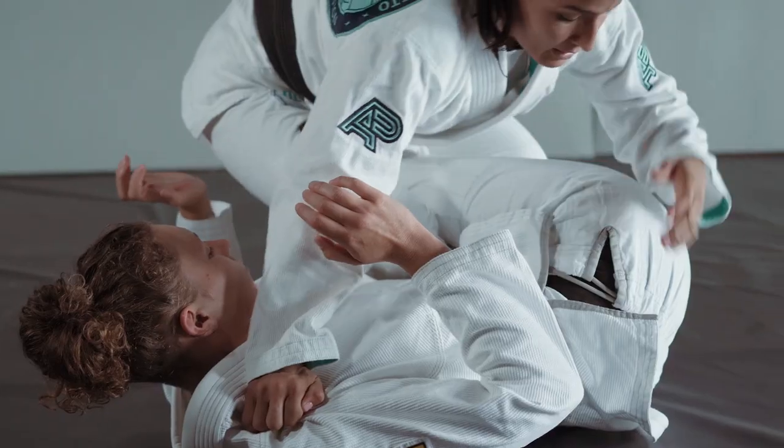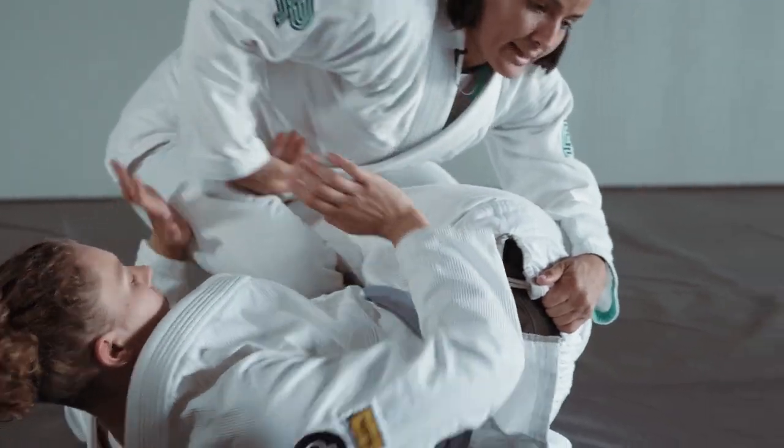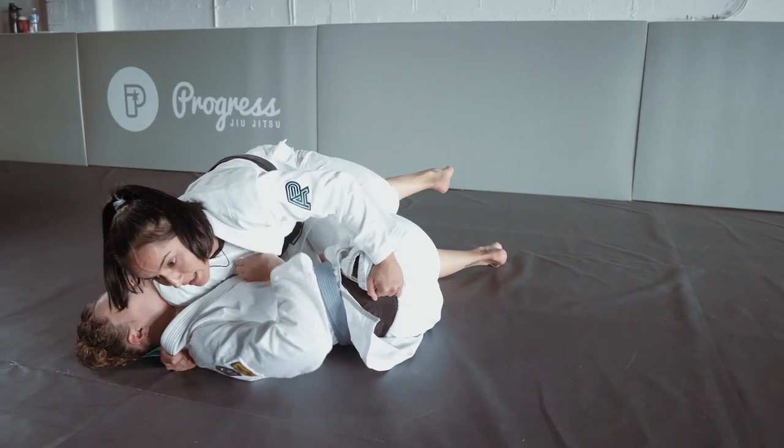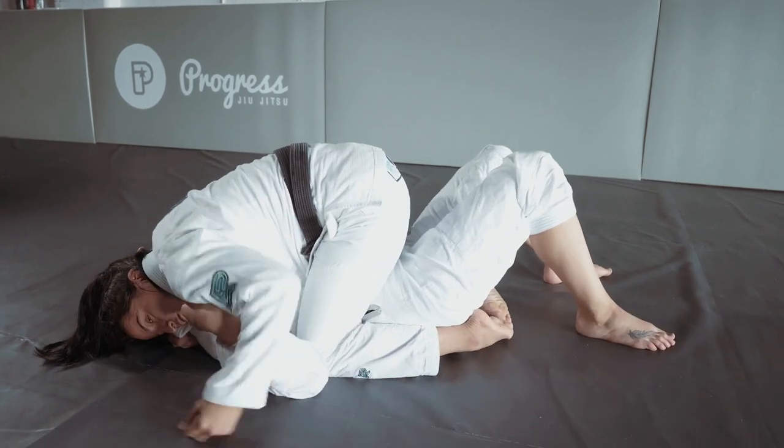I'm grabbing the pants, pinching my elbow so she won't do anything here. The other thing I want to do is control the head, drop my knee down, and come to the mount situation.